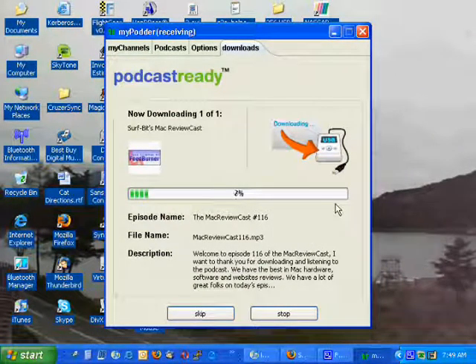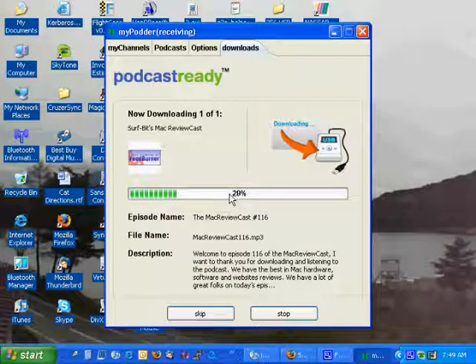I'm downloading to C:\MyPod\podcast folder. Right now I'm grabbing one podcast, so I'm going to put it in there. The PodcastReady software is very nice — you can run it straight off your USB MP3 player, or you can download to a folder like I'm doing, and then sync it over.